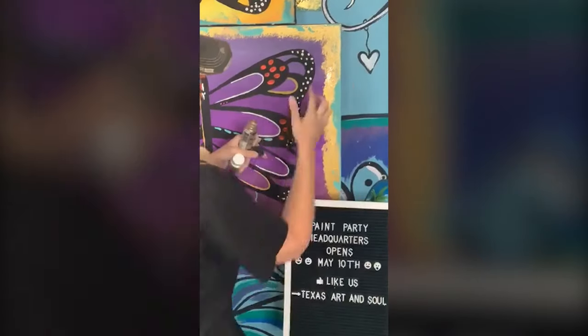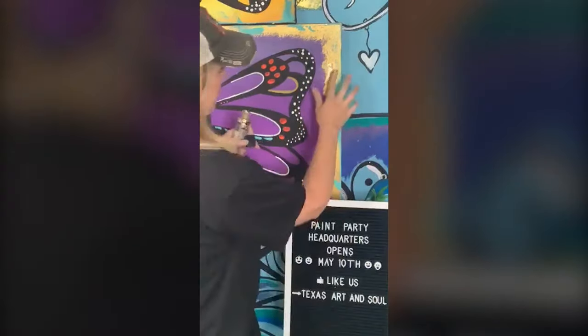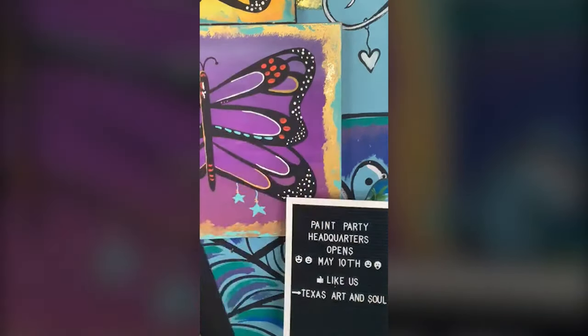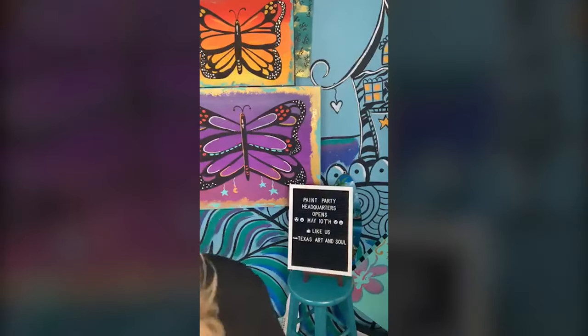I'm going to zoom in. Y'all are getting a very close-up view of me, sorry about that. So this right here, as you can see, it's really, really awesome — it has such a thickness to it. A really good thickness to it. This is really, really fun, but it can be hard for a beginner. So if you are teaching beginners, I recommend doing the Crystal — this is a little thinner. Let me show you how it goes on, and then I'm going to hold it up closer so you can see it.